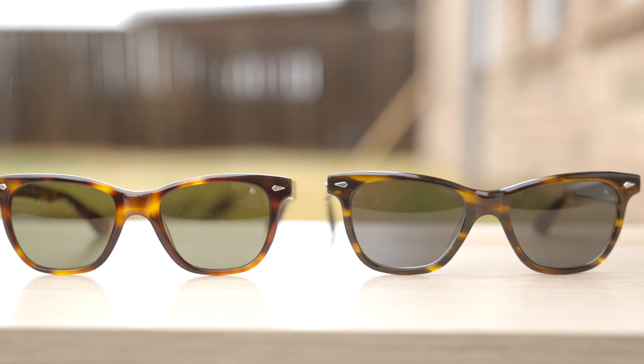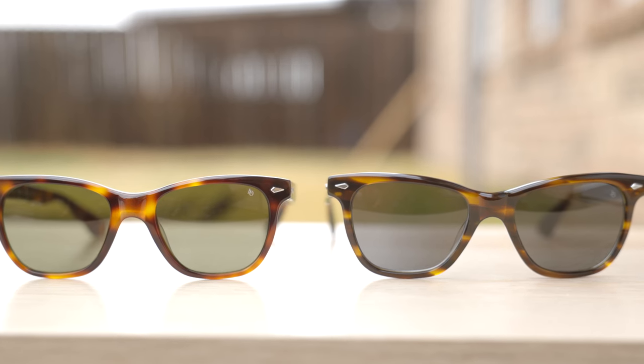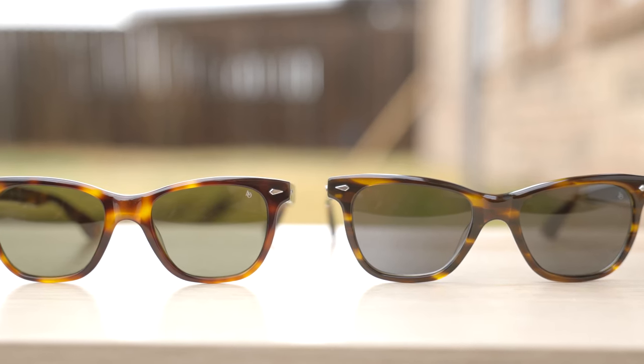The reason why American Optical released these 54mm lens size is because a lot of people tried on the standard size with 52mm lenses and they're just a little bit too tight and small for them. So in my opinion, I think most people should get the standard size with 52mm lenses, as this is what's going to fit most people's face sizes best. But for those of you with a larger face size, I would definitely go ahead and size up to the 54mm lens size — those are definitely going to be best for you.